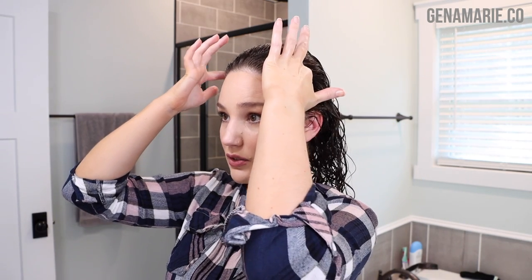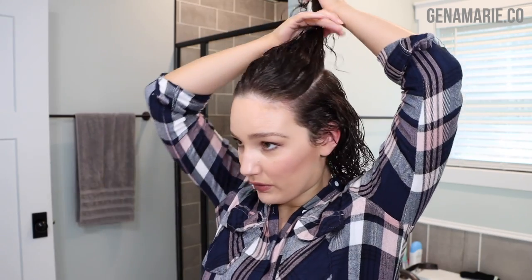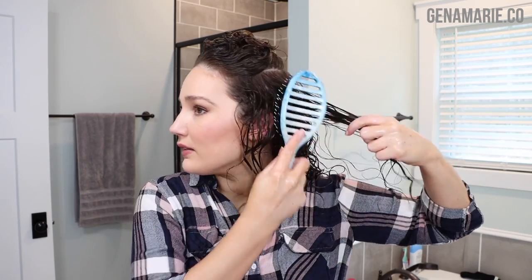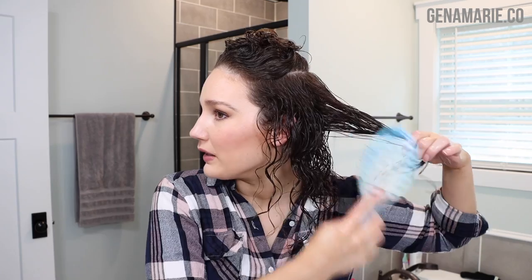Now I'm sectioning my hair — I just do three sections since I don't have as much hair. I do the bottom, then split the top horizontally so I can style the crown. I'm going in with the Design Me Curl Balm, about a dime-size amount on the lower section. I'm trying not to brush style too much — I'm using a wet brush to distribute product and create just a tiny bit of tension without causing damage.